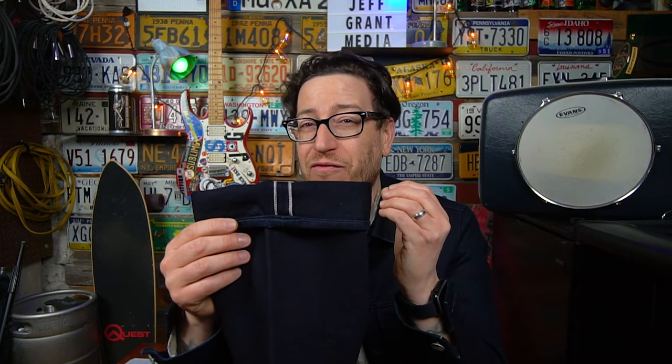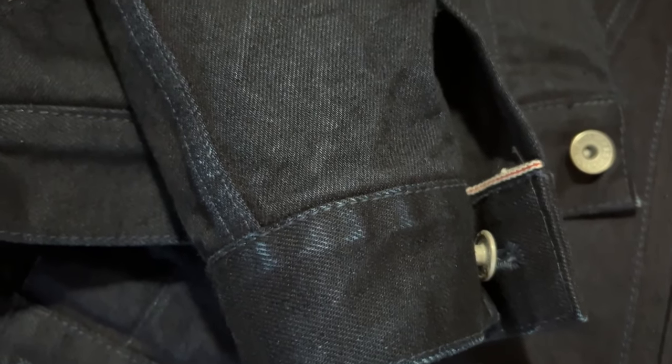The indigo weft is really what sets these pants apart from other Ironheart offerings, because they generally use that natural weft. It gives a much darker contrast and will produce very different fades. You can see on my jacket I've been wearing it for a couple of months and I'm already getting some nice high-contrast fades — that's because of the indigo and black combination. These jeans are going to offer very similar high-contrast fades.